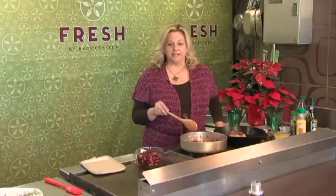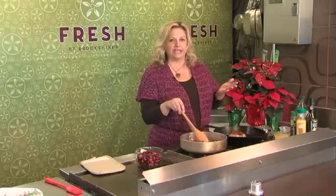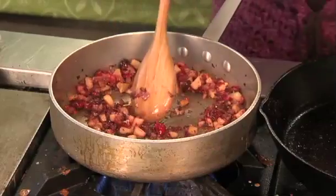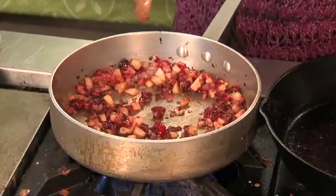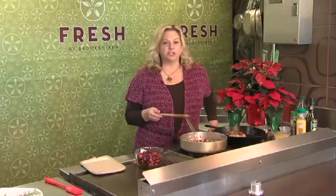One of my favorite ingredients to use during the holidays is cranberries. The fresh cranberries are available and they're great to use in so many things other than just our traditional Thanksgiving cranberry sauce. What I'm making here today is a cranberry balsamic glaze that you can put over pork tenderloin, pork chops, or whatever.